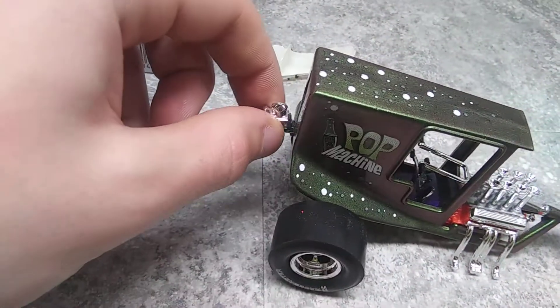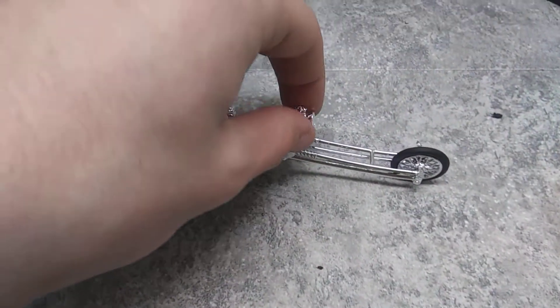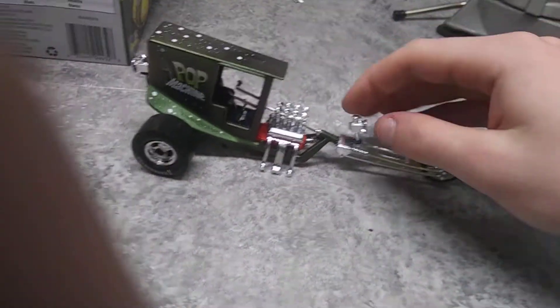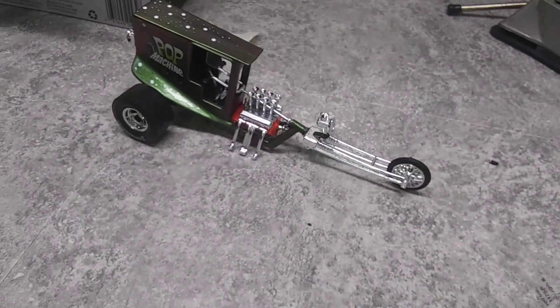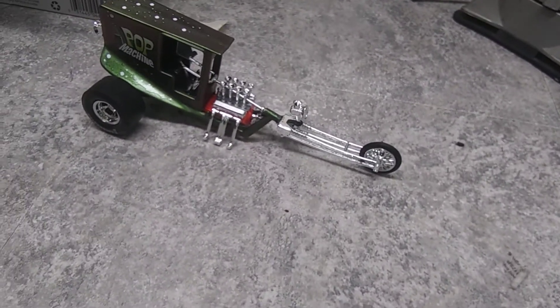I've got mine so you can pull the lights out if you want to — just slip them right out. But that's all there is to this one really. I might build another one at some point. I'm gonna put up a second video here at some point soon as well, and I'll see you on that one.